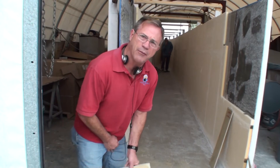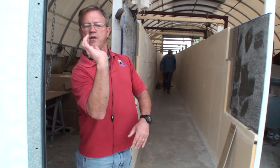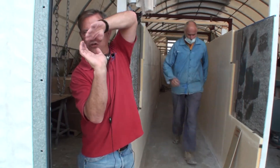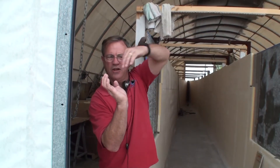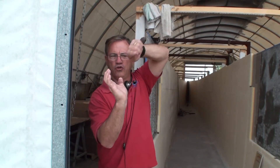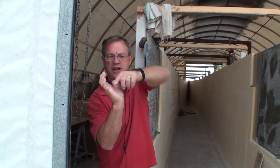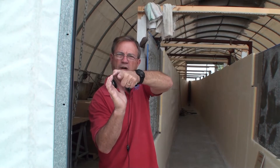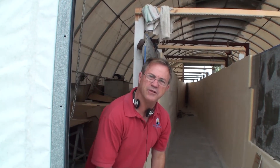You have three layers on the bottom, two layers on the side, the core, two more layers on the side, and then we're going to come back and put three more layers on the floor with a nice overlapping sandwich, making it very strong and very rigid.